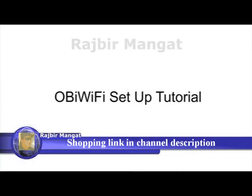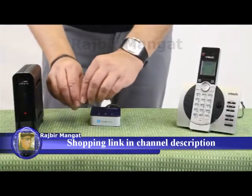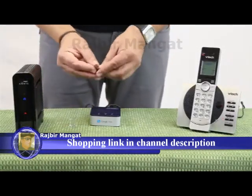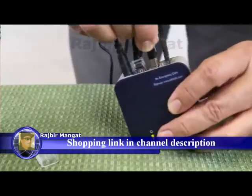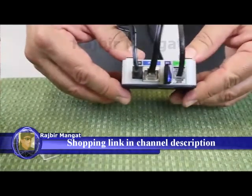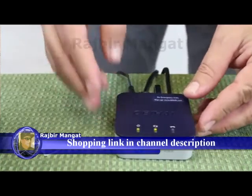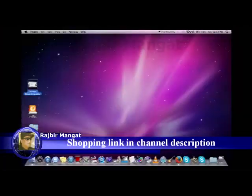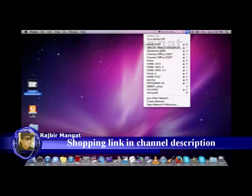Plug the OBI Wi-Fi adapter into the OBI device's USB port. From a Wi-Fi enabled device like a computer, tablet, or smartphone, open its network settings and connect to a Wi-Fi network called OBI Wi-Fi Setup.